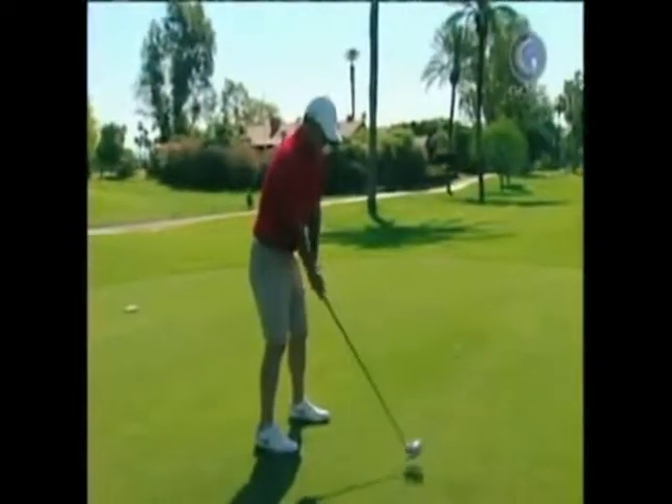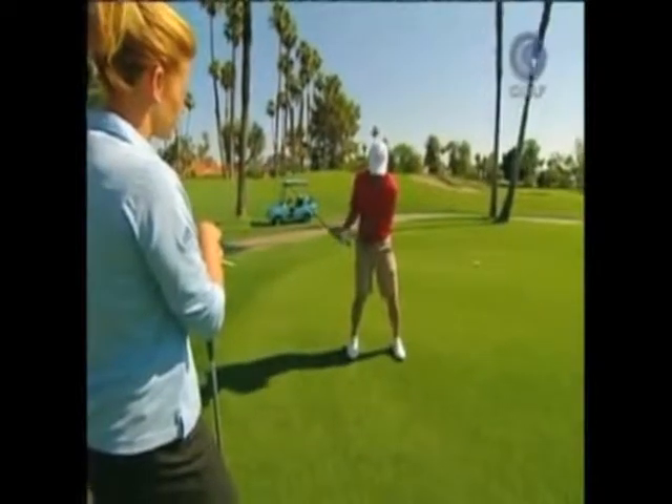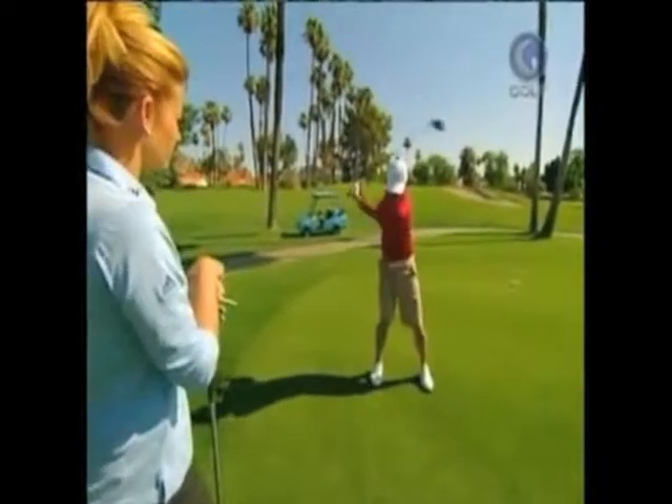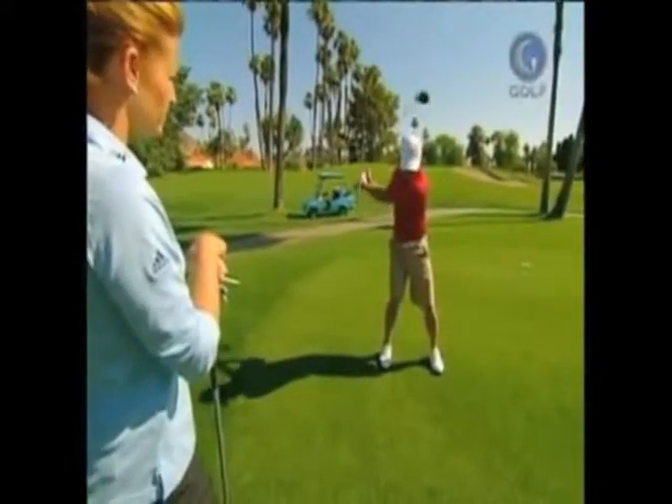All I try to do is take it halfway back here, and it's really just a mini turn, and then from here just keep my lower body stable and turn back. I think that puts me in a pretty good position, and from here all I have to do is go forward.